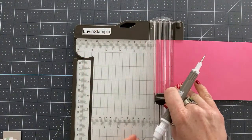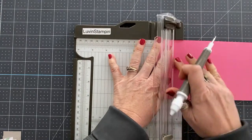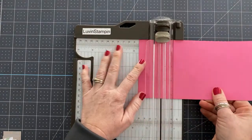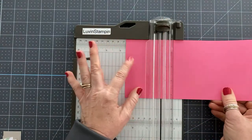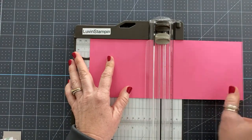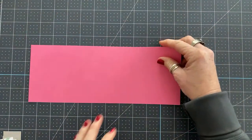We don't want to cut it — just score it. Then we're going to score again at 1⅞, then 3⅝, then 5⅛, and finally 5½. Don't worry about writing all these measurements down because I will provide them in the project sheet.